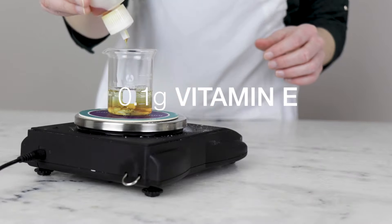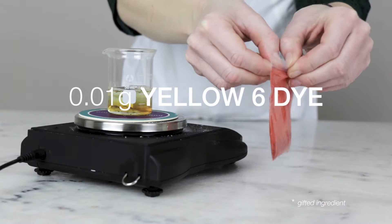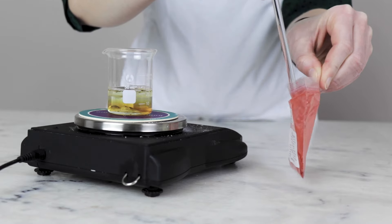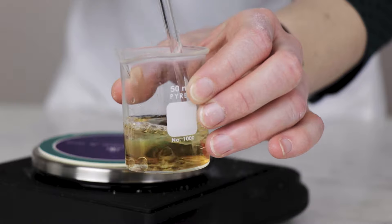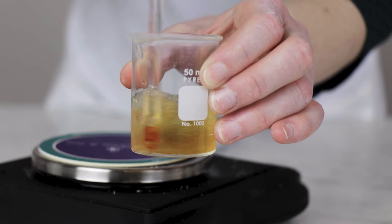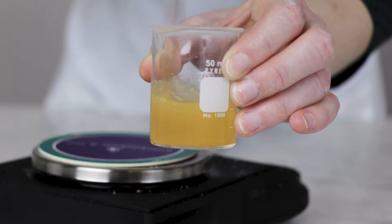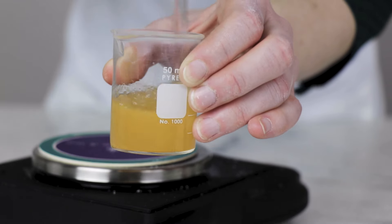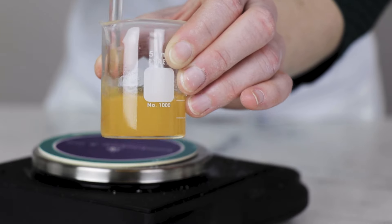0.1 grams of vitamin E helps delay the onset of rancidity. And lastly, 0.01 grams of a water-soluble dye gives this bar a little bit of color. Since 0.01 grams is really hard to measure out accurately, I'm just going to dip a glass stirring rod into the little baggie of dye, get a little bit of product on that, and then stir that glass rod into the cocamidopropyl betaine so the water in it can dissolve the dye, and then we'll carry on. All of this together will make a 100-gram shampoo bar, which is a pretty sturdy shampoo bar and will last you a good long time.